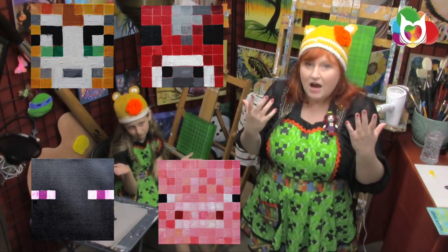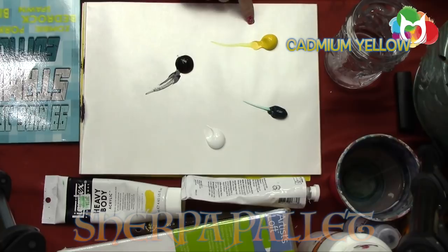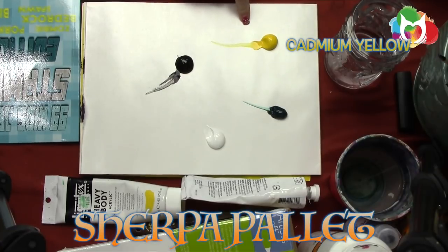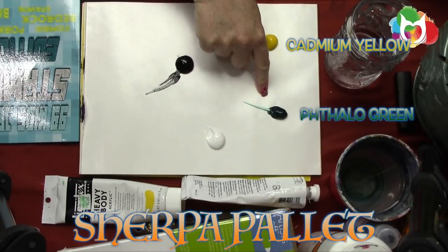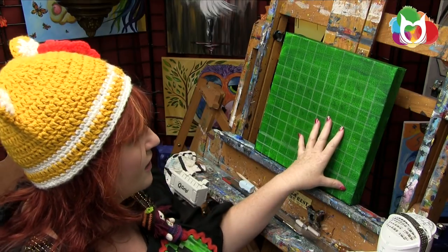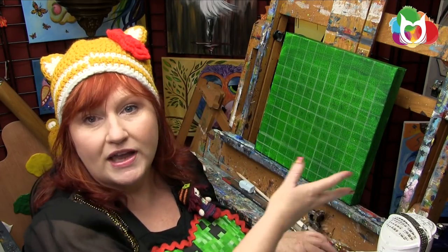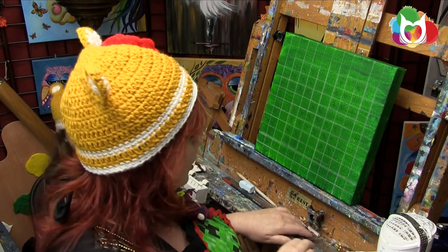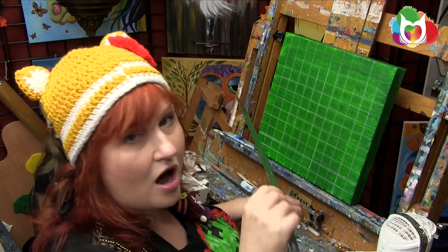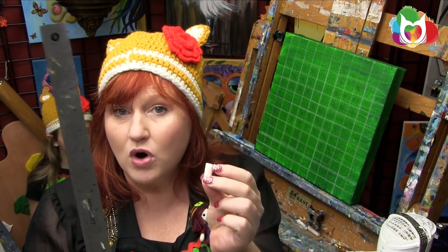The first step is that you're going to need paint. Our colors today are cadmium yellow medium hue, phthalo green, titanium white, and mars black. When I created my acrylic colored ground, I did it with a little bit of cadmium yellow in my mars green — I just painted the whole canvas, let it dry, and using a ruler and chalk, grid it in one-inch squares.